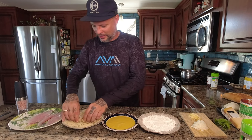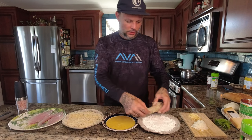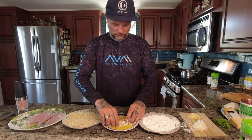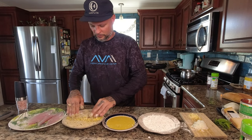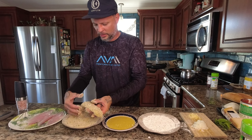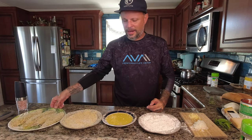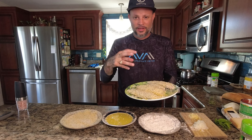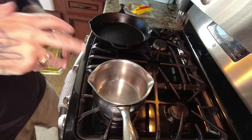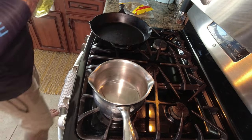We're gonna do that breading process again to try to get a nice thick coating on here. There you go — that is our breaded Yellow Jack cutlet. We're gonna do that to the other two. I want that egg to air dry a little bit, which will actually help seal in that coating onto the fish.